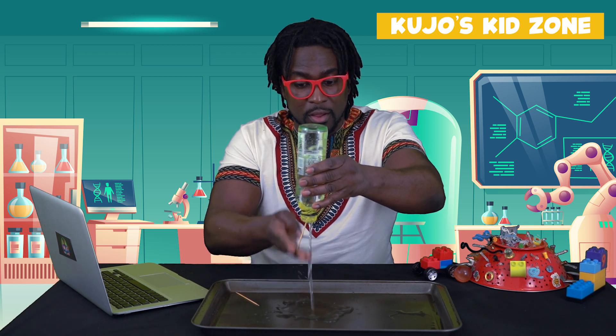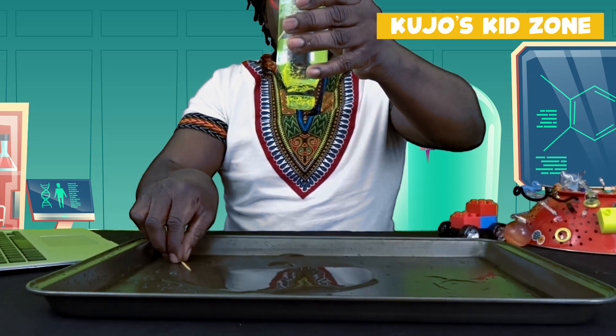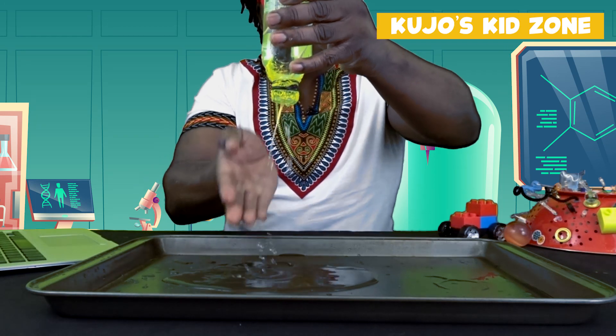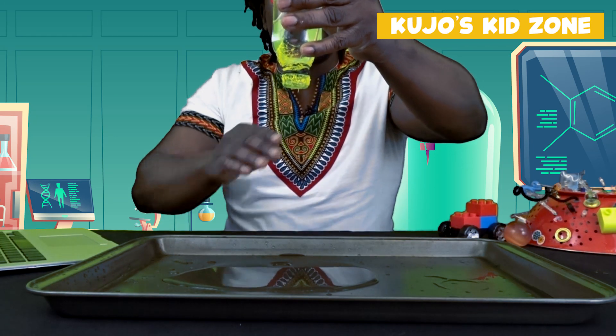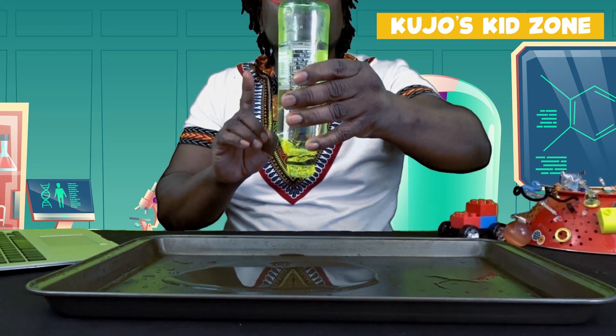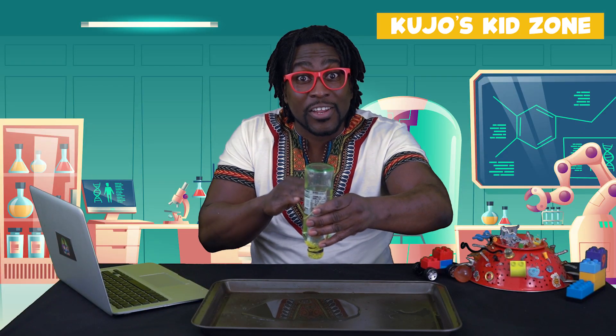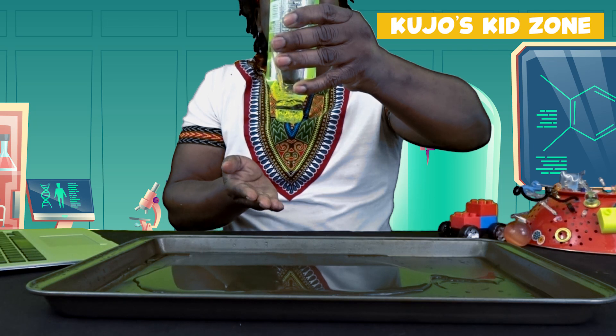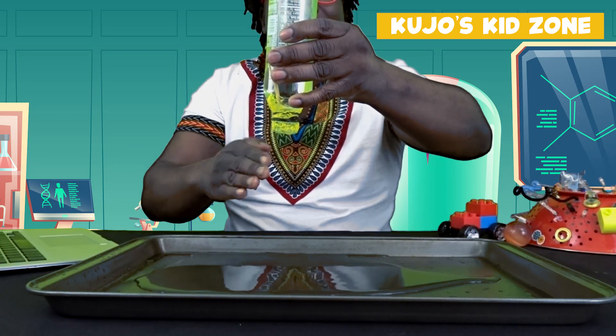Now we're going to try with one toothpick. A little bit of water came out — let's try a second toothpick. And the water is still there. Look at that, it's still there. Perfect. Now watch what happens when we start to tilt the bottle a little bit to the side — all the water starts to come out. But when we go back again, it gets trapped. Once again, the pressure inside has to be the same as the pressure outside. Now you try it.